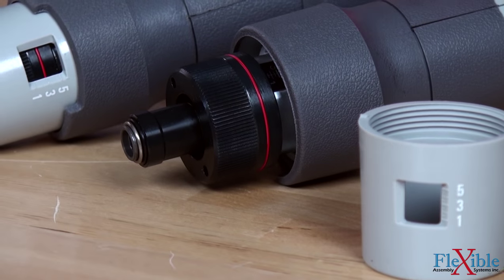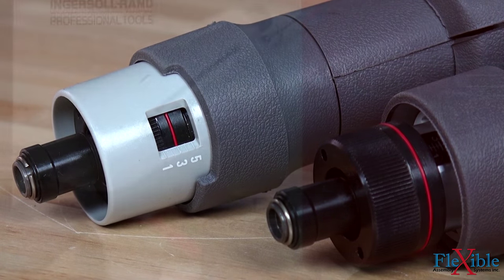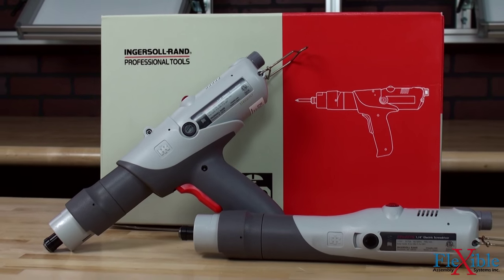A torque readout window provides instant confirmation of output settings, and a removable flange with torque adjustment cover helps prevent unwanted changes. High torque models are available as inline or pistol grip with either push to start or lever start trigger types.